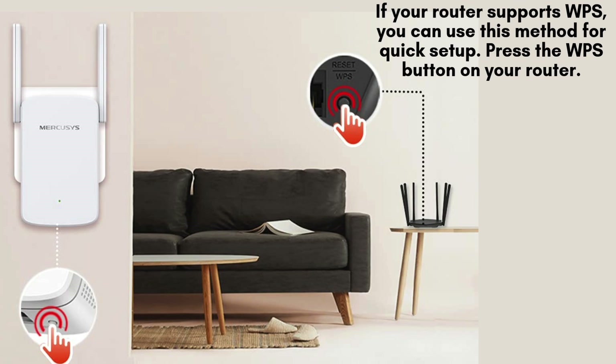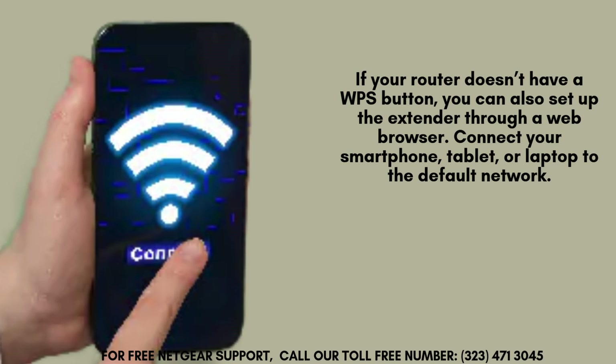Once the light becomes stable, your connection is complete. If your router lacks a WPS button, you can easily set up the extender using a web browser.